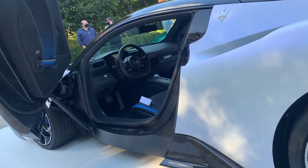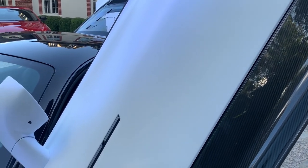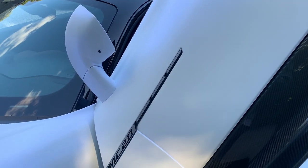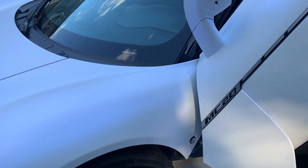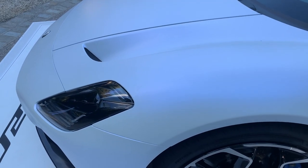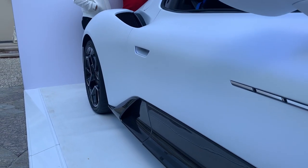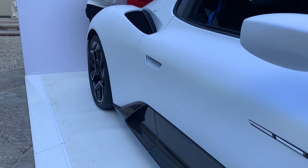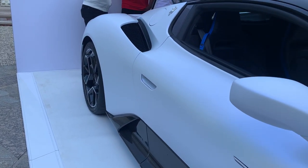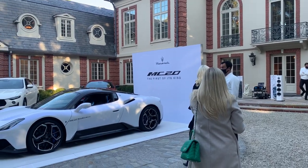The starting price of the MC20 will be $210,000, ranging up to probably close to $300,000 depending on the options and carbon fiber add-ons. These will not be numbered cars, but they will be somewhat limited in quantity, as most dealers will only be getting about five to six allocations. Pre-orders have started already at your local Maserati dealers, and deliveries will begin late 2021, sometime around December.